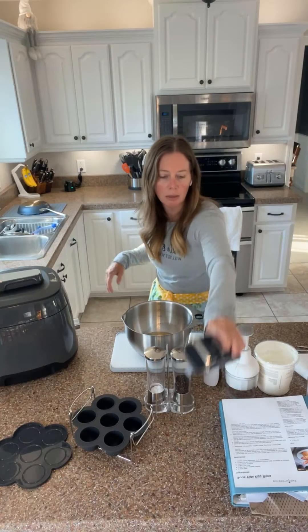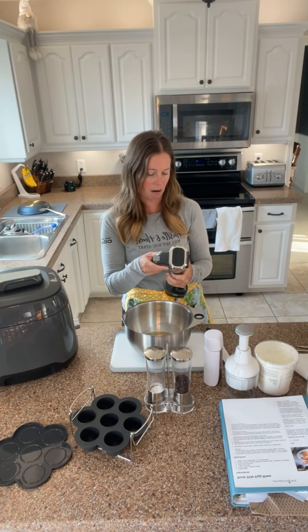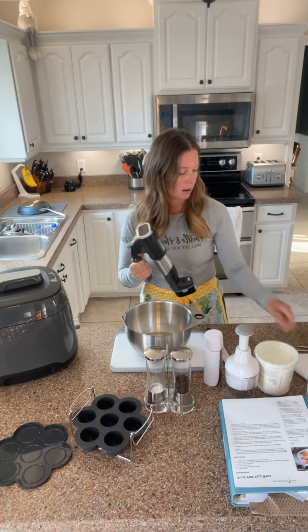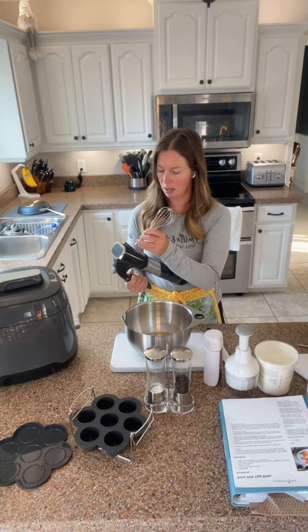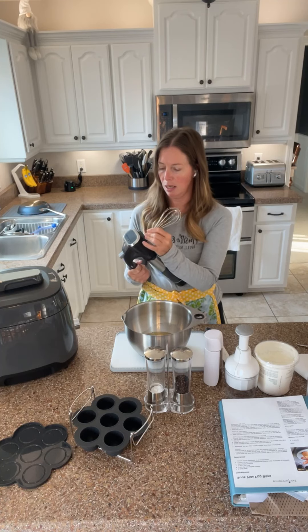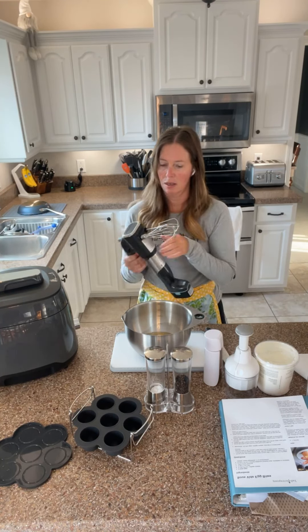There's my mixer. So if you see me use the emulsion blender, this is the same arm — it goes on here. You pop it in and figure out which is which.